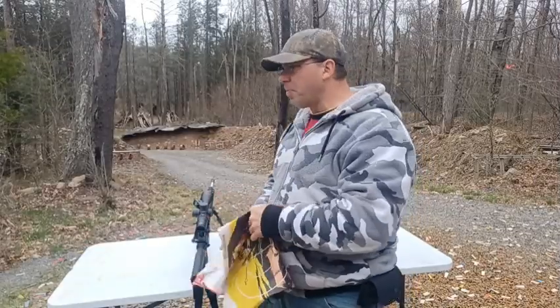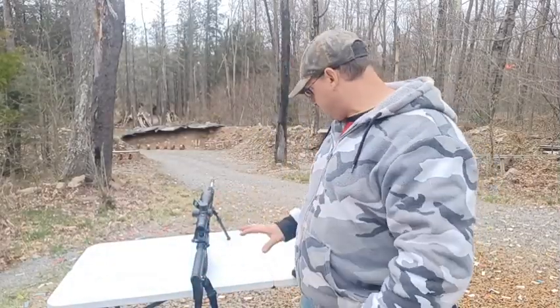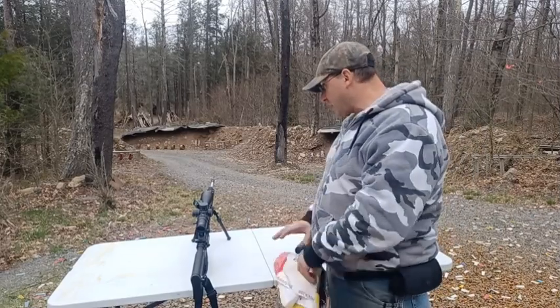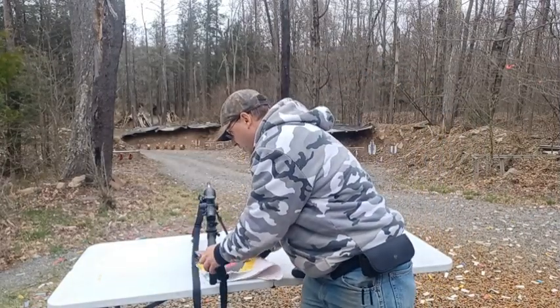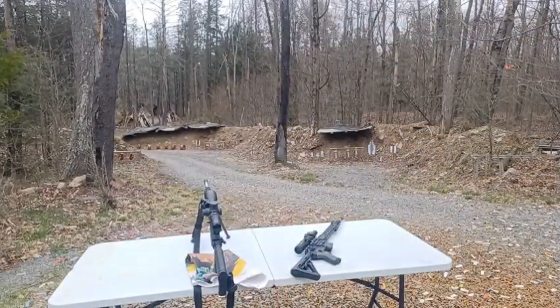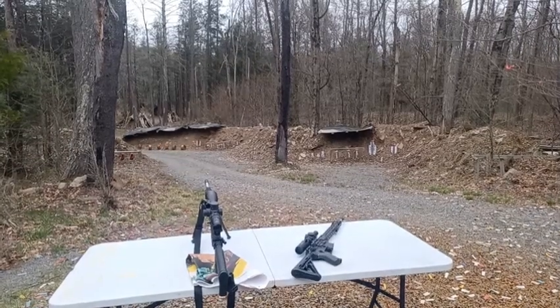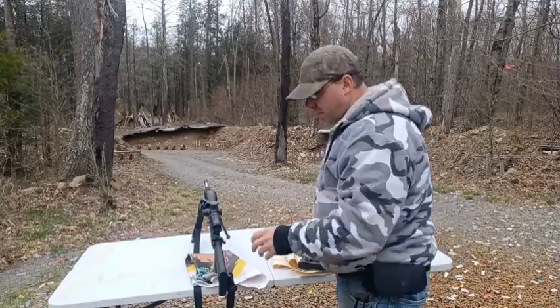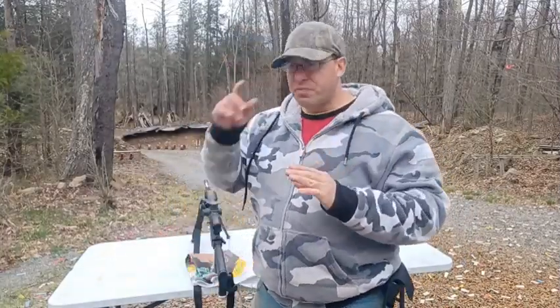My thoughts at this point are that the 1-10x is kind of the ideal scope for shooting a thousand yards in a combat-type situation.